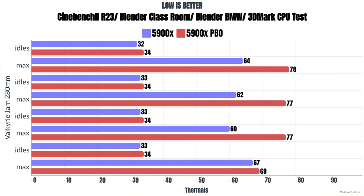For the thermals, I run my normal benchmark suite: Cinebench R23, Blender Classroom, Blender BMW, and 3DMark CPU test. First, with the Ryzen 5900X at stock settings — no XMP or PBO enabled, drawing around 139 watts. Cinebench R23: idle 32°C, max 64°C. Blender Classroom: idle 33°C, max 62°C. Blender BMW: idle 33°C, max 60°C. 3DMark CPU test: idle 33°C, max 67°C.